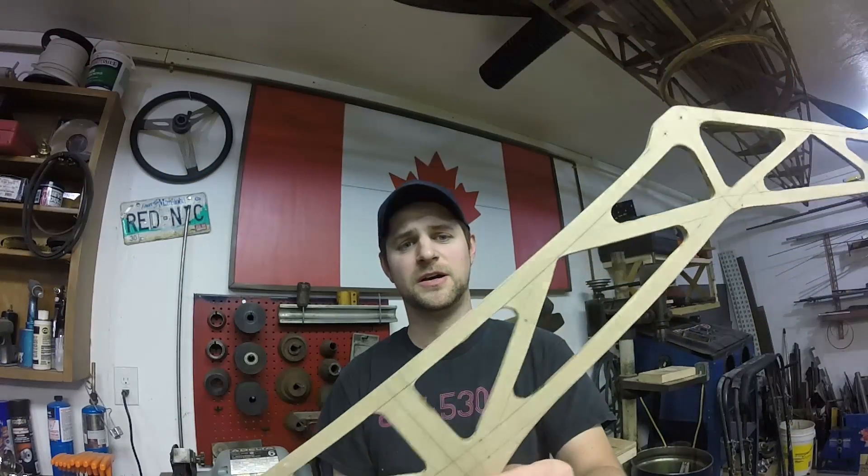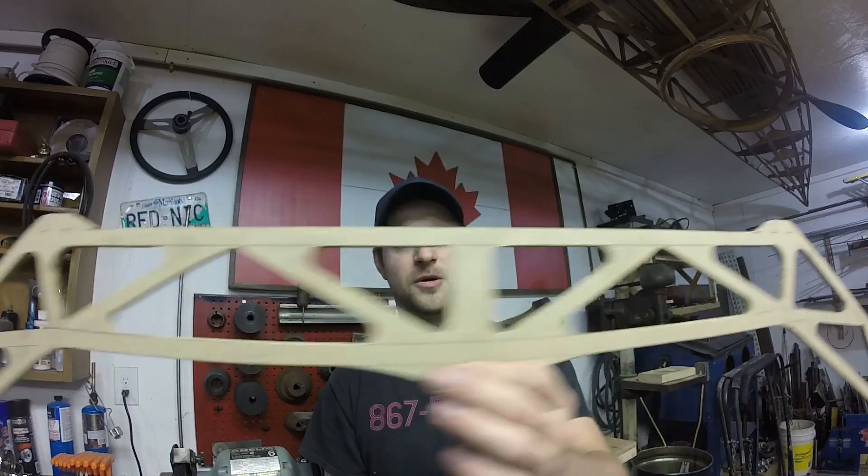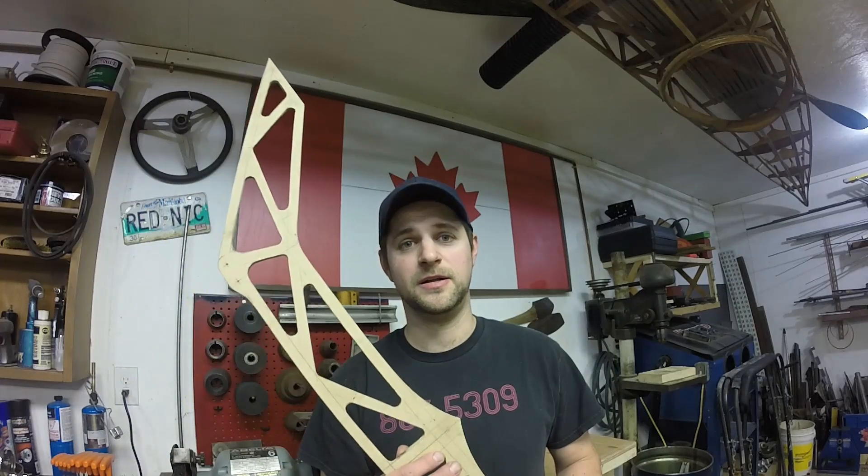I hope you found that useful — a couple of little tips in there for you. You can go as intricate or as simple as you want with these templates, but they really will help you get to the next level. Thanks for watching, please subscribe to my channel Redneck79, and I'll see you soon.